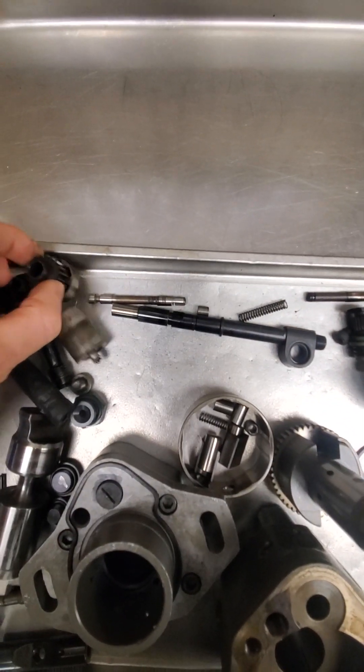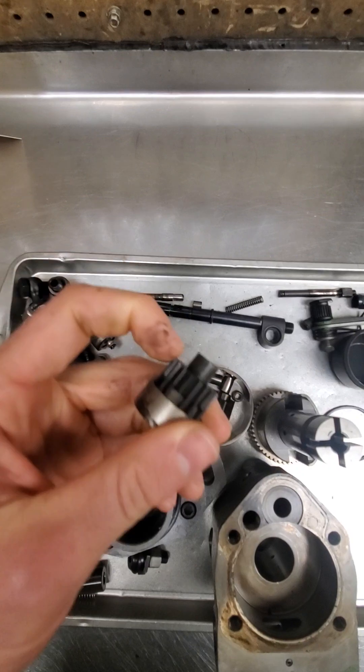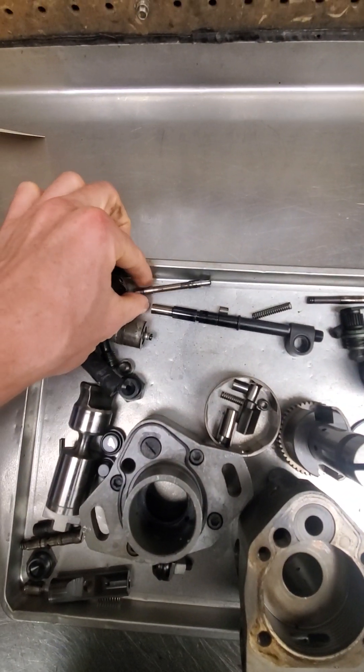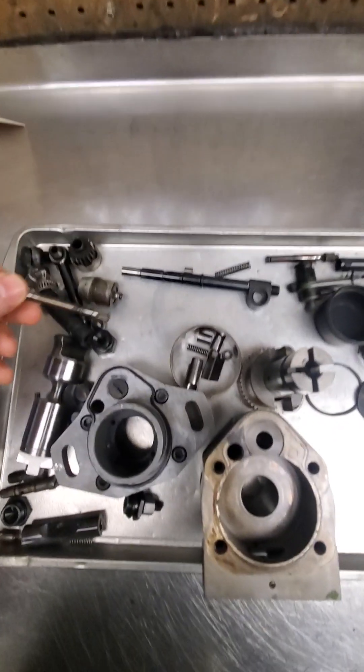These are your governor weights, and these things try to come apart, so you always want to pull on the upper piece and the lower piece and make sure they're solid. On this one, what I found was that the governor rod was full of debris inside that hole, which affects the flow of fuel.